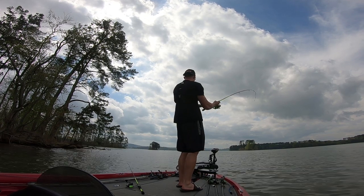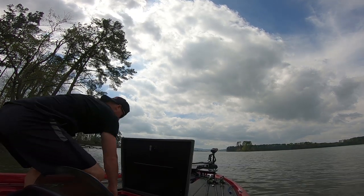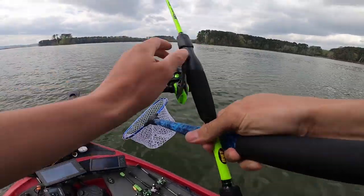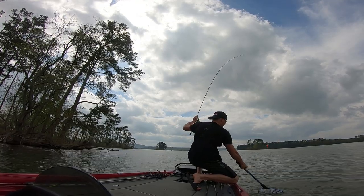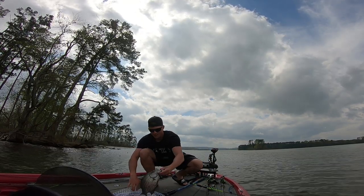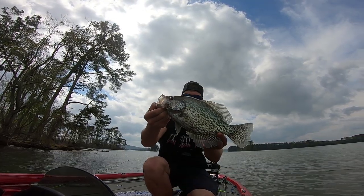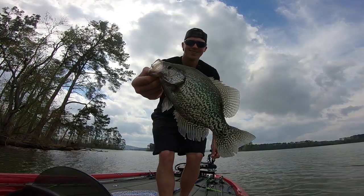Just about to cast out my other rod when we got something good on here. Let me get my net. Got my net — let's see what we got. Hopefully it's a big slab. Come on, oh my gosh, that's a giant, guys! Giant slab — that is what we're after. Oh my goodness sakes, this fish is huge. That is a Guntersville slab right there. Look at that slab daddy — big, fat, juicy crappie, that's what I'm talking about. Bit the bottom minnow, five feet deep. Going to put on another minnow and get back out there. We're going to keep these guys. That fish is thick, absolutely thick.